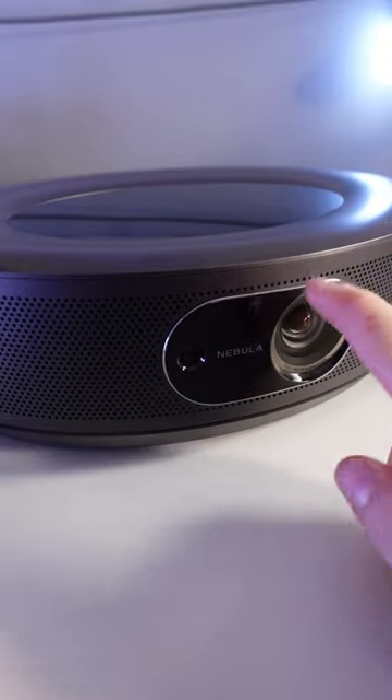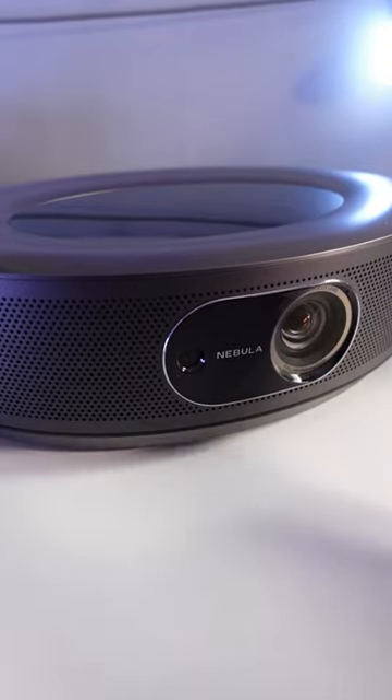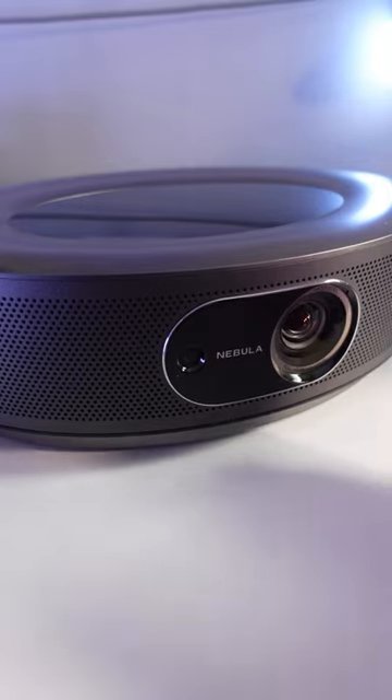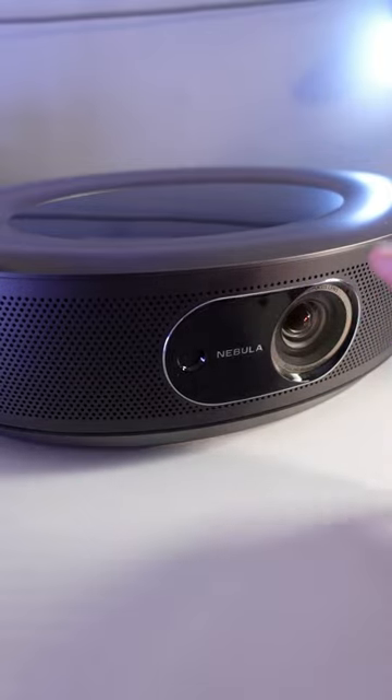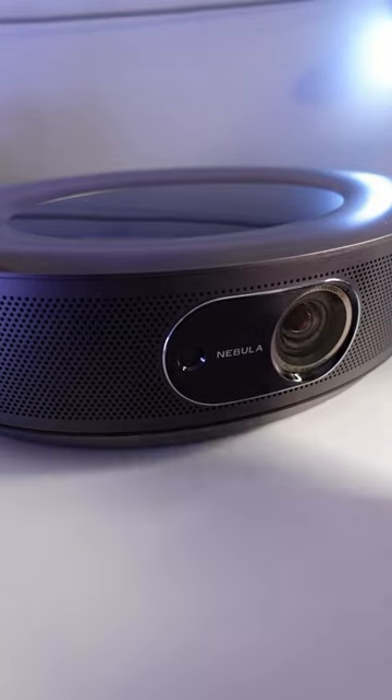Please stop scrolling for one second. Have you ever wondered how people have those crazy in-home theater systems and you just don't know how to do it? I'm going to tell you right now. This is the Anker Nebula Cosmos full 1080p projector.